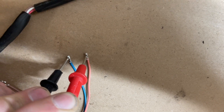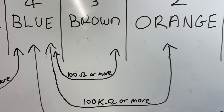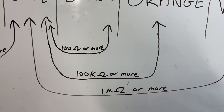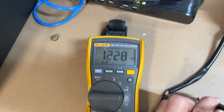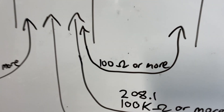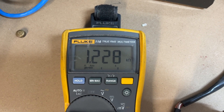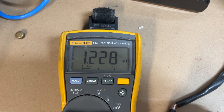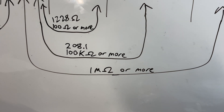I'm going between blue and orange: 208.1 kilo ohms. Blue and orange needs to be over 100 kilo ohms, so that is fine. Brown and blue: 1.228 kilo ohms — and since the meter is on auto, that's actually 1,228 ohms. Brown and blue should be 100 ohms or more, so that's good. Blue and white: 6.68 mega ohms. Blue and white should be over 1 mega ohm, so that's sweet.